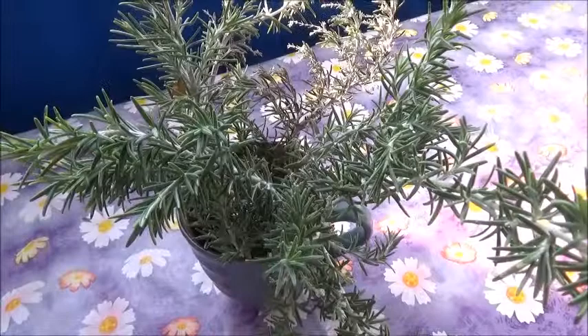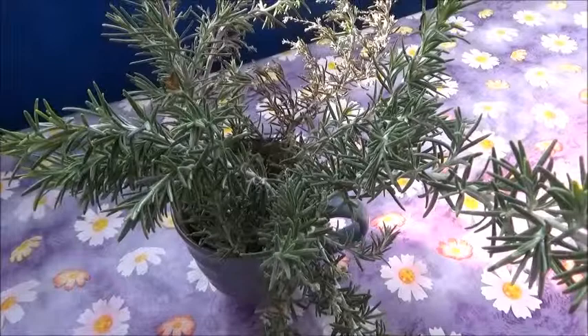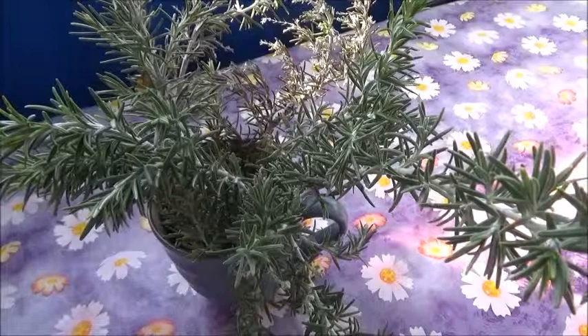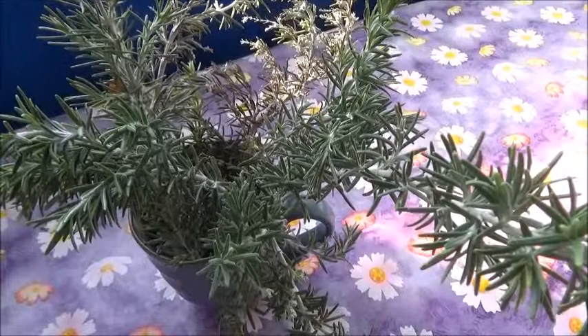Rosemary is also an antioxidant, a heart health promoter, and a digestion supporter. It's also a very good bug repellent. So if your dogs or animals have fleas, ticks, or mosquitoes and any bugs, this is great. So this is Daisy's herbal bath for today.